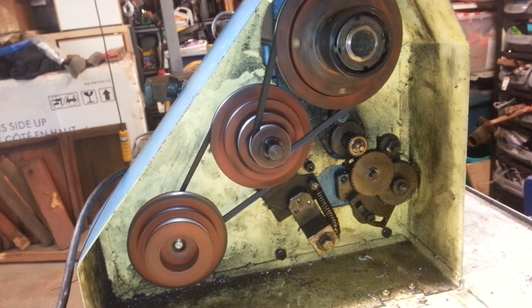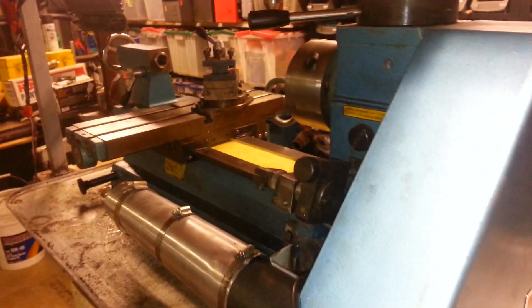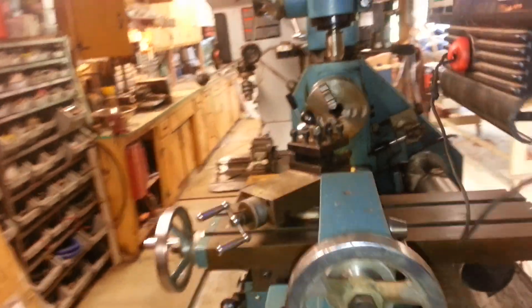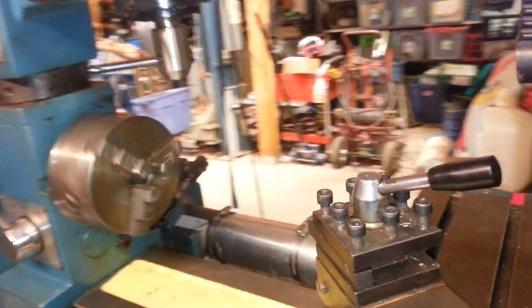The only thing that was a little bit difficult on this is the spindle on the treadmill motor was larger than the pulley, so I actually had to mill that down. So if you're going to do this, make sure you find out what the shaft size is of the motor that you're taking off, and then mill it down before you take everything apart.